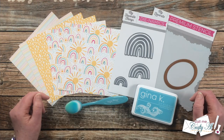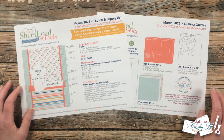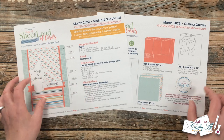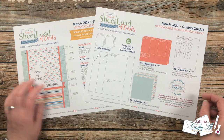Are you ready to see the March 2022 sheet load of cards? Here is a look at this month's free two-page printable. On the first page you have the sketch and supply list, and on page number two you have all of the cutting guides.